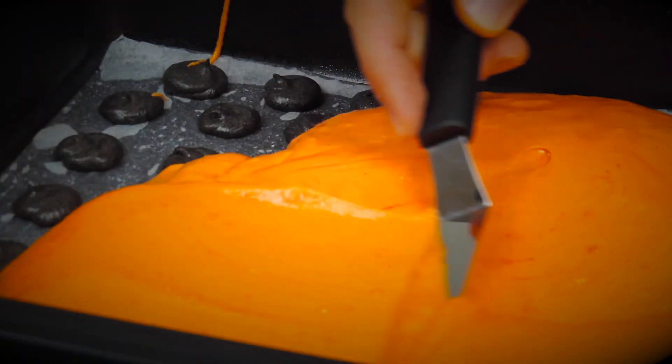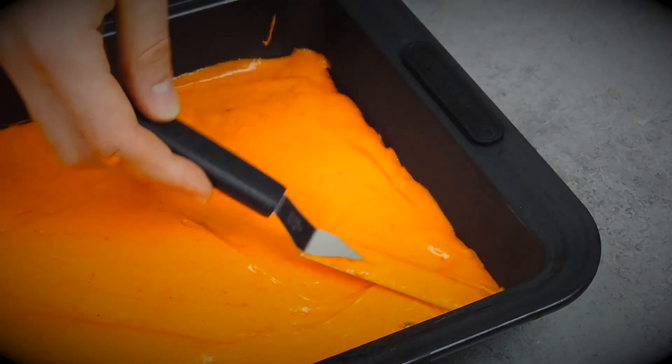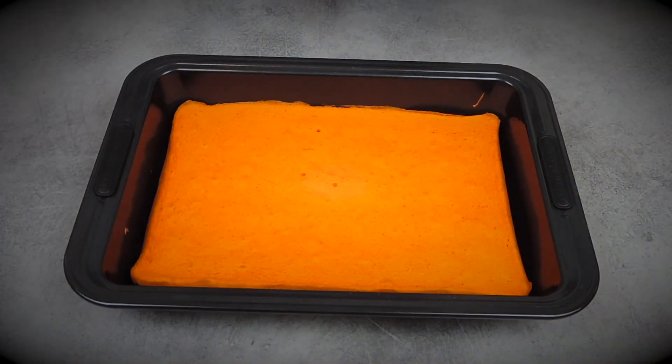Once the black dots are covered, it's time to bake the cake in a preheated oven at 180 degrees Celsius for about seven to ten minutes. It's a very thin cake so it won't need long. You can check it with a toothpick inserted in the center — if it comes out clean, the cake is done. Then we can move on to assembling.